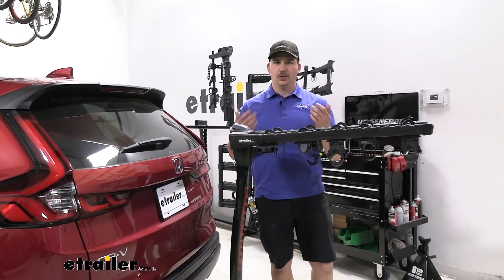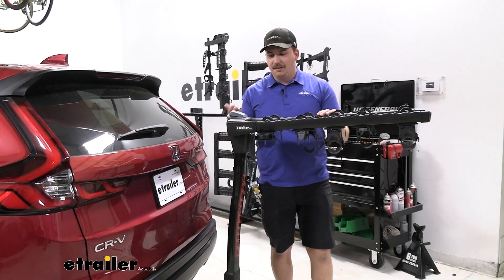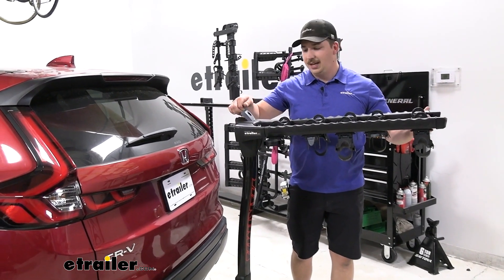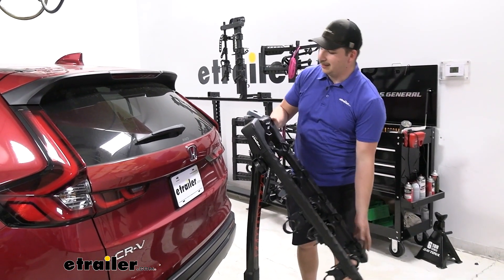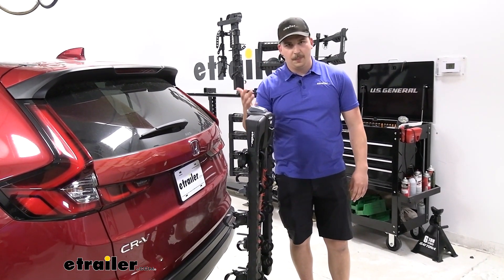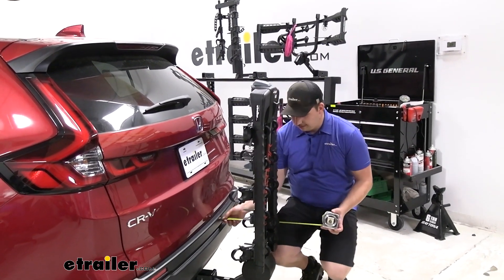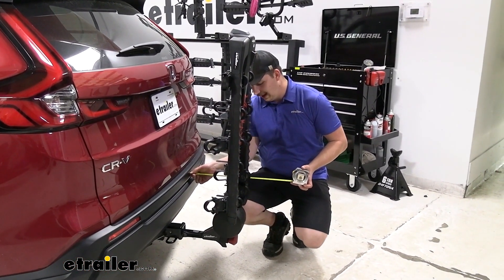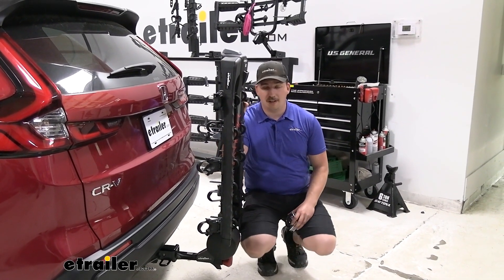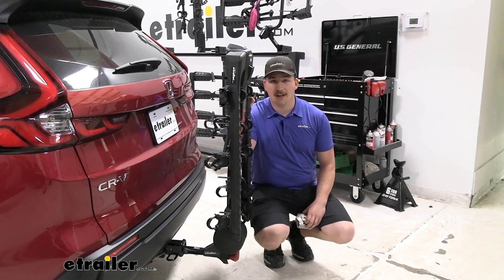If you want to leave it in the hitch between rides and make it a little less obtrusive, you can fold the arms down using that gray lever on top. Just keep your fingers clear when working those levers, as they have a tendency to snap back down and can be a pinch point. In the folded state it's a lot more condensed — now only sticking out 13 and a half inches from the bumper, making it a lot easier to pull into a parking spot or even your garage, and it's ready to go for next time.